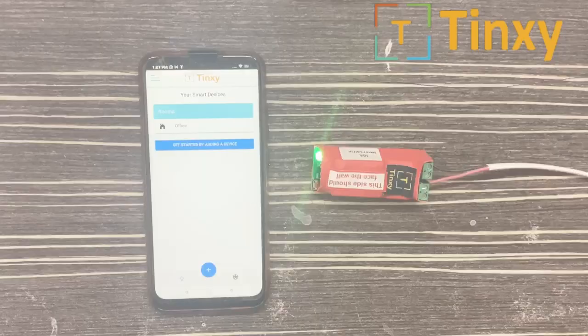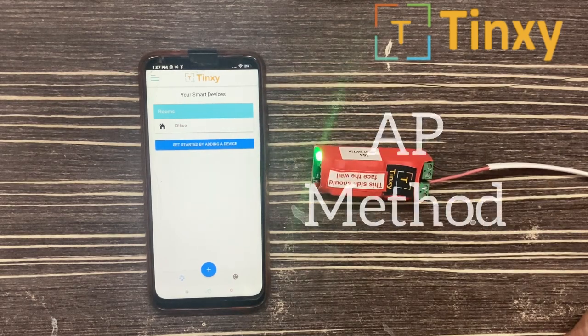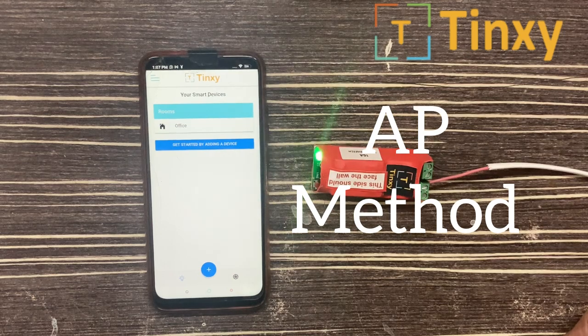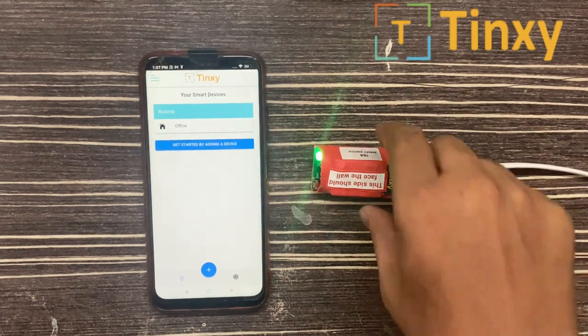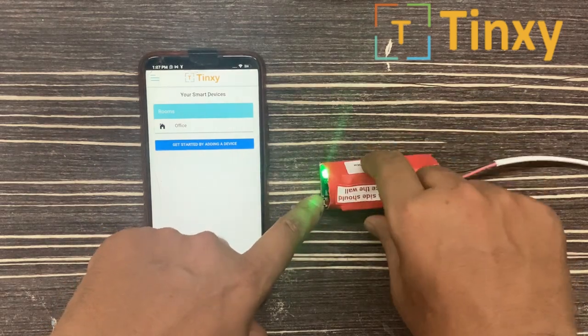It is paired. Most people face problems while pairing the device with the Smart Config method, so there is another method called the AP method. In the AP method, what you have to do is press the reset button for 10 seconds. I am pressing it.